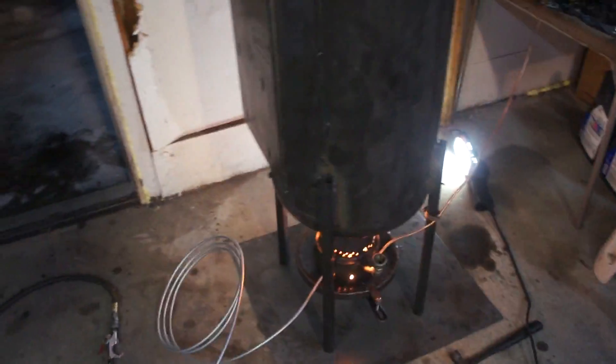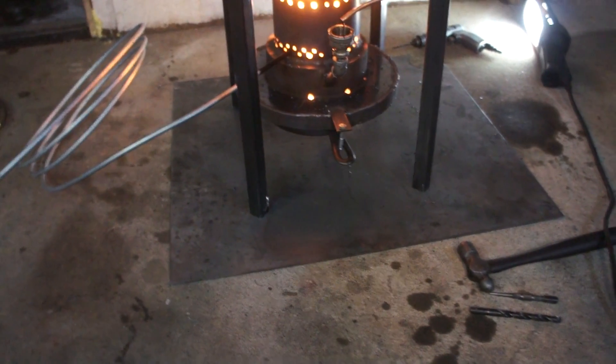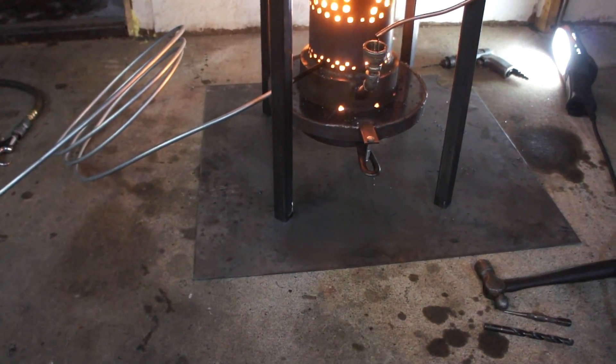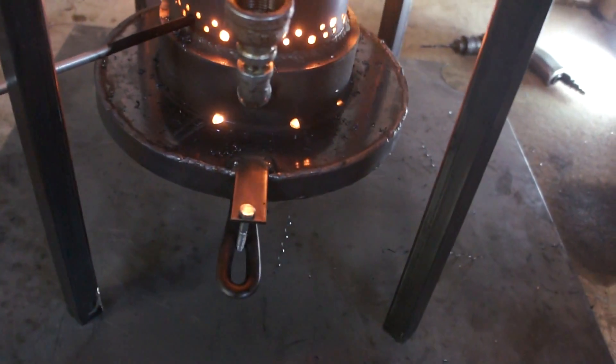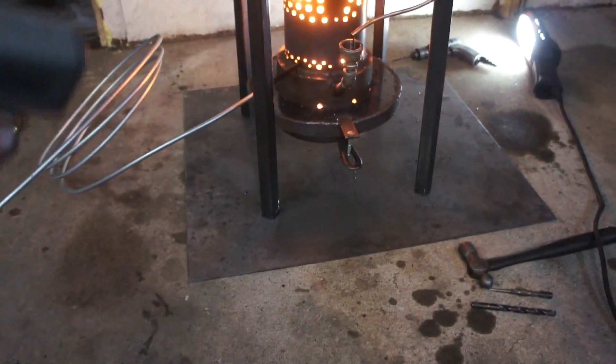We need a bigger fuel line, most definitely. We also sealed our rotor around the bottom, which before was vented as you can see in an earlier video. We sealed that airtight to create a negative pressure — an atmosphere that's starved of oxygen. We only gave it these little tiny holes; we got six of those holes, quarter inch. That creates turbulence in there and that allowed it to burn.